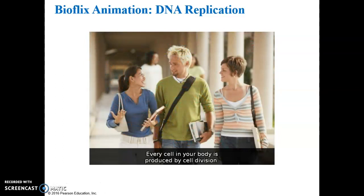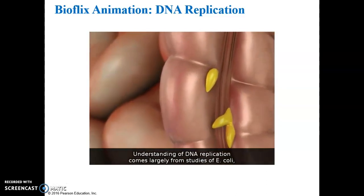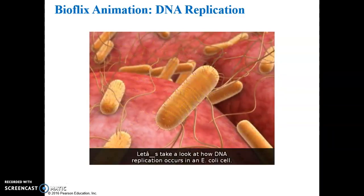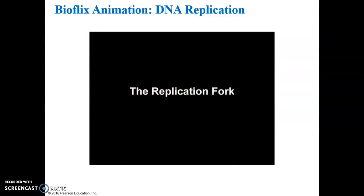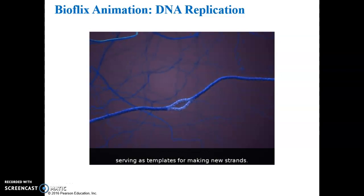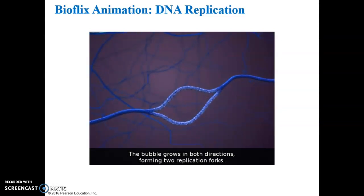Every cell in your body is produced by cell division. Before each cell divides, it must copy its genetic material in a process called DNA replication. Understanding of DNA replication comes largely from studies of E. coli bacteria found by the billions in your large intestine. Let's take a look at how DNA replication occurs in an E. coli cell. As we zoom in, we see the DNA at the origin of replication.